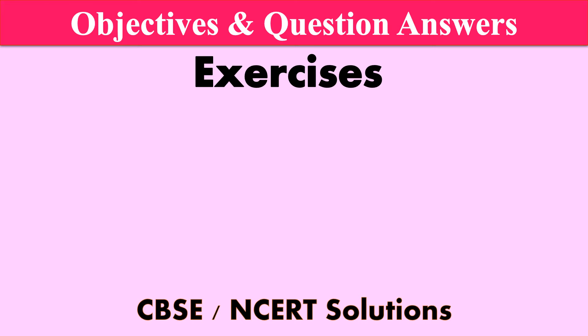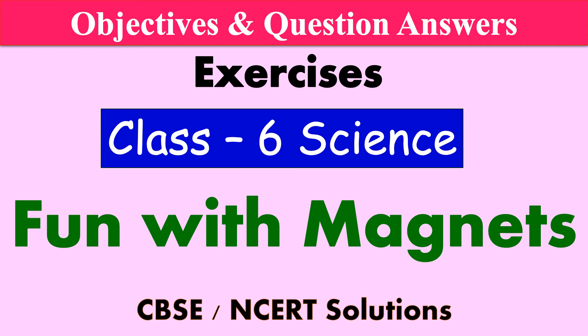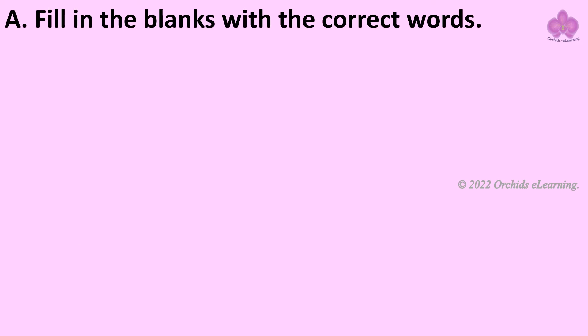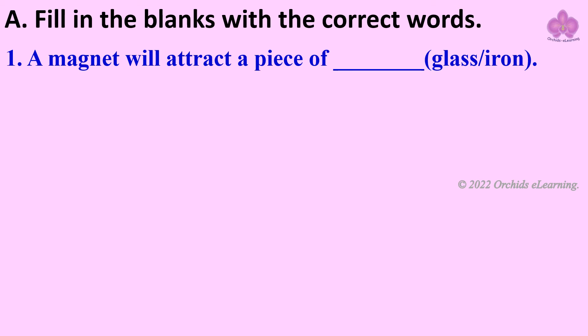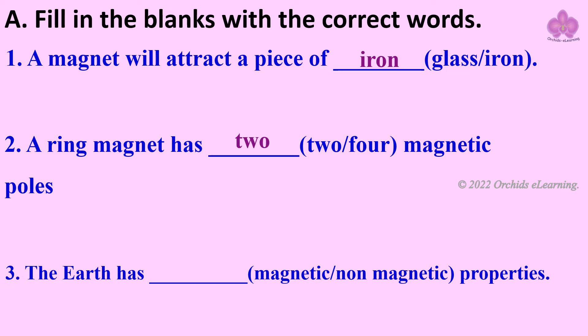Objectives and question answers of the lesson: Fun with Magnets. Classic science fill in the blanks with the correct words. A magnet will attract a piece of iron. A ring magnet has two magnetic poles. The Earth has magnetic properties.